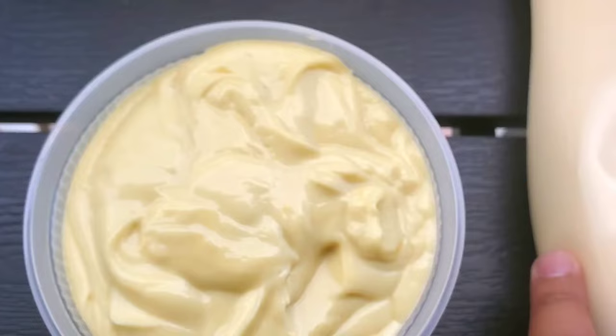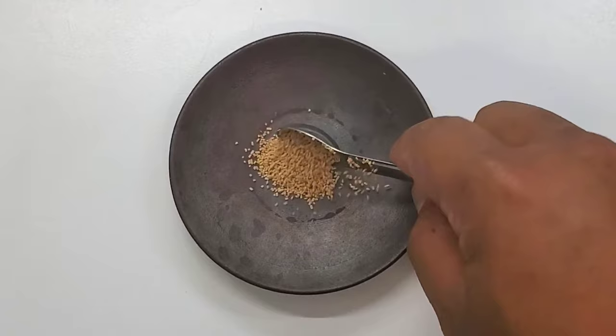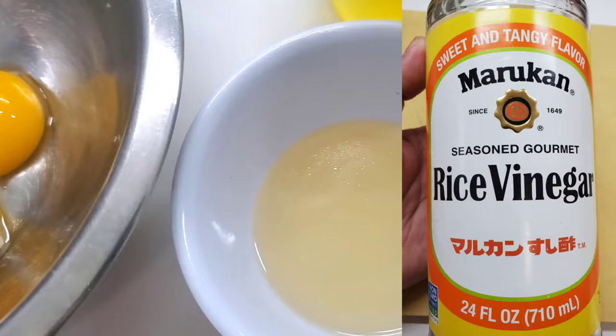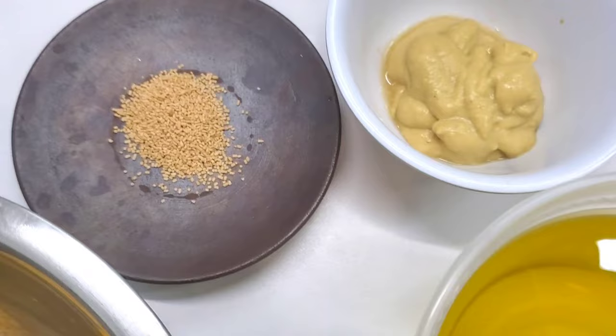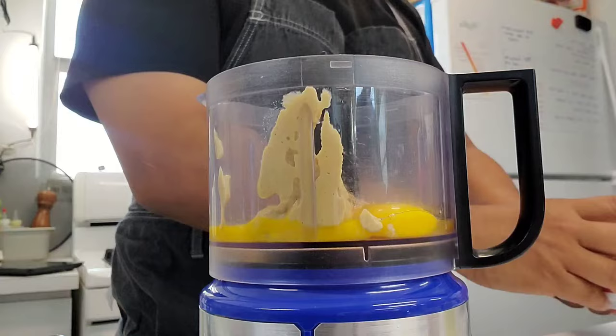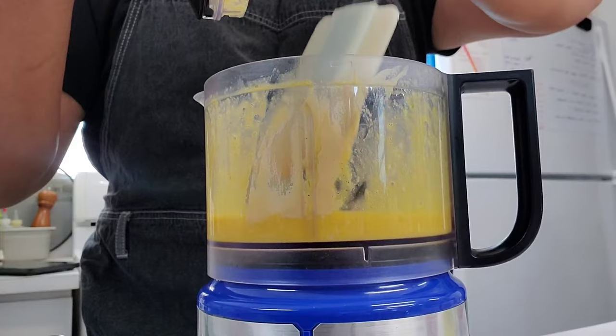As usual, all the ingredients will be listed in the description box down below. Hondashi is the only real special ingredient that you need — it's a bonito fish stock. This ingredient is what gives the Japanese mayo its unique umami-packed flavor. I like using seasoned rice vinegar, so go ahead and look for that. And the oil I'm using is a blend: 300 grams of canola oil and 30 grams of a really nice olive oil. I think it creates a really nice clean flavor.